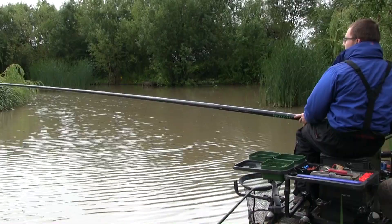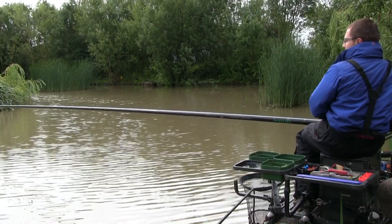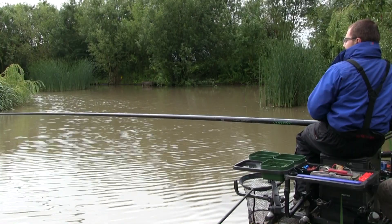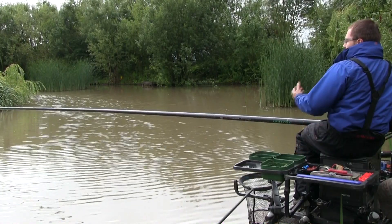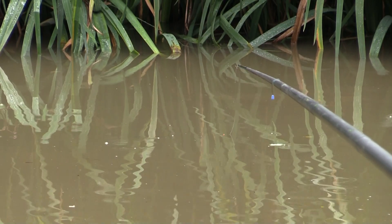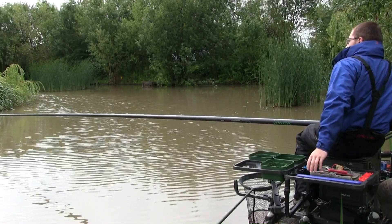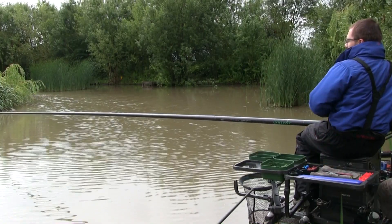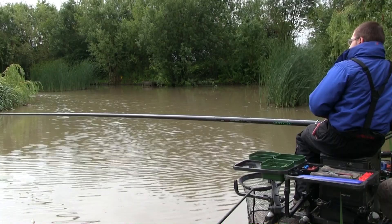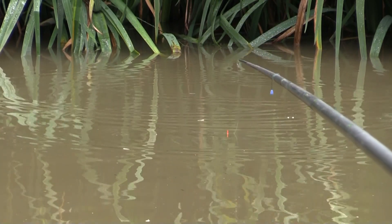Getting out to 13 metres, lined up with a far bank marker. With fishing towards an island or reed beds like today, I've been careful to find an area where the water's nice and dark over a decent area so I can see the float and read what's going on. I'll now pick up the catapult and start feeding. I've got a really nice short line between pole float and tip, and I'll lift and drop the deck rig to try and entice the odd bite.